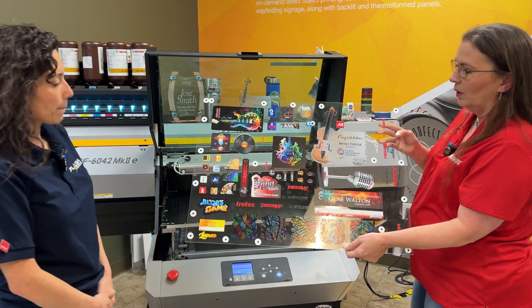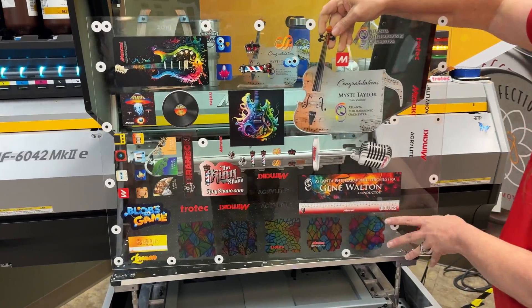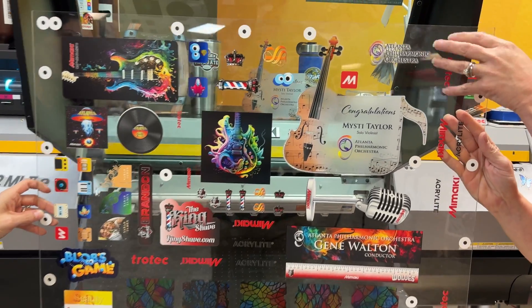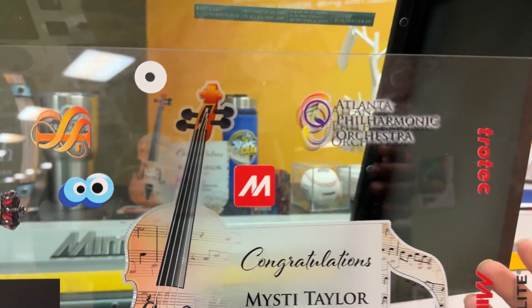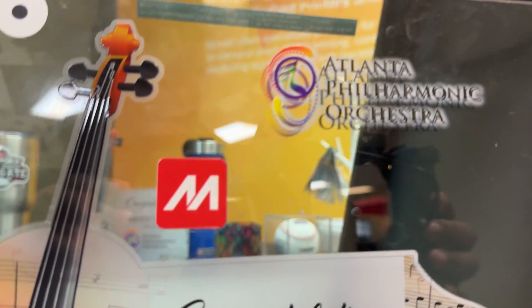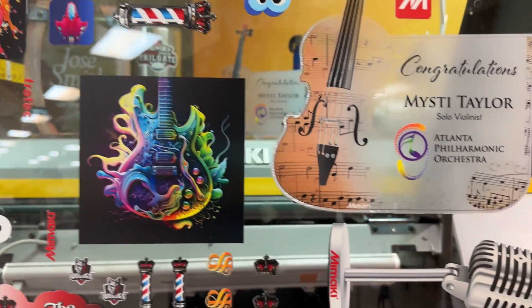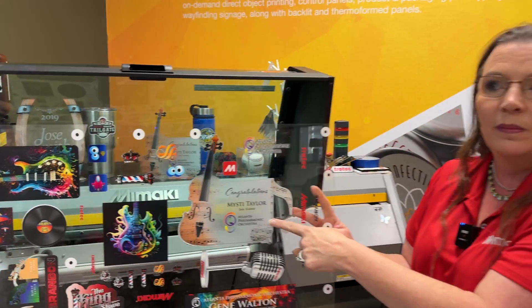Let's talk about this gang sheet. We partnered with Acrylite — this is digital acrylic from Acrylite — and Trotec also cut out some of the pieces for us. You'll see it has quite a few different things, but what I really liked are the awards that I put on this one.